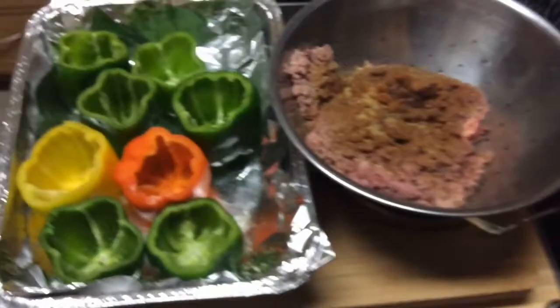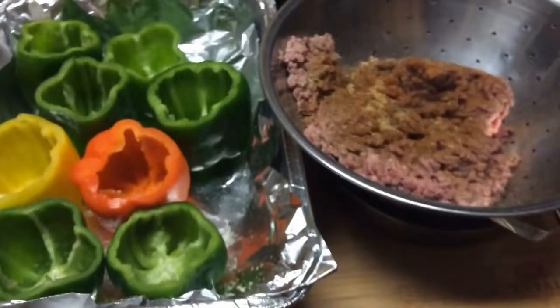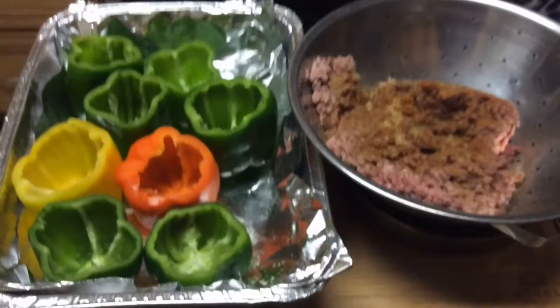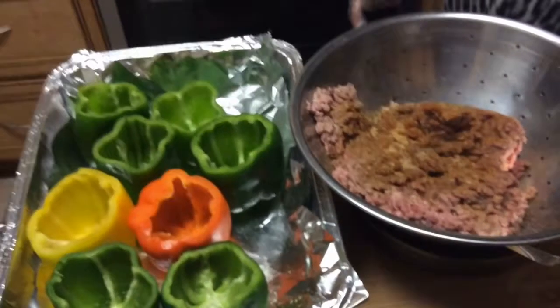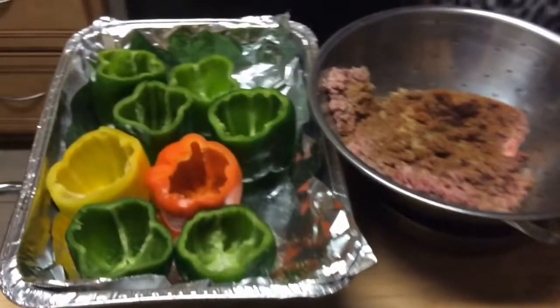Hi, this is Patty — Patty's Kitchen. How's everybody doing? I hope everybody's having a wonderful day. It is almost night now, but it's a great day. I'm about to show you how I stuff my bell peppers.